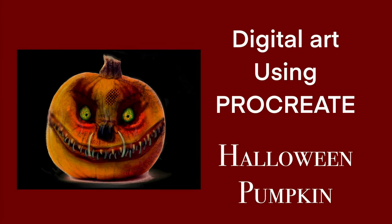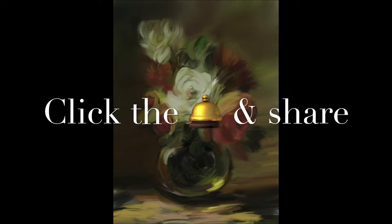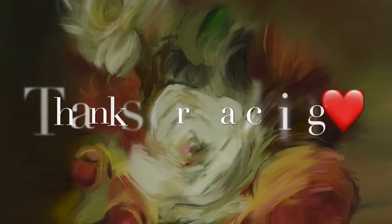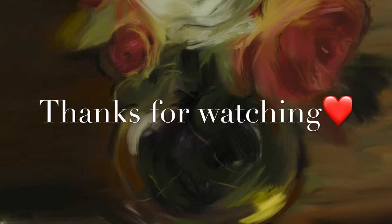So there we are, it's finished! Have a look at my Halloween pumpkin digital video — I've got more digital videos coming. Please subscribe, click the notification bell, like my videos, share with your friends. I hope you enjoyed it — give me some comments if you want to see anything else. Thanks for watching, see you again soon, bye!